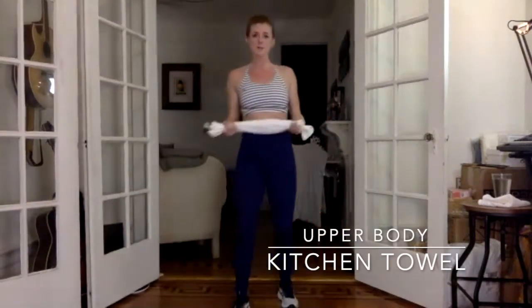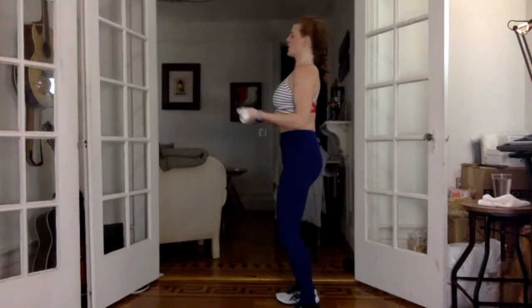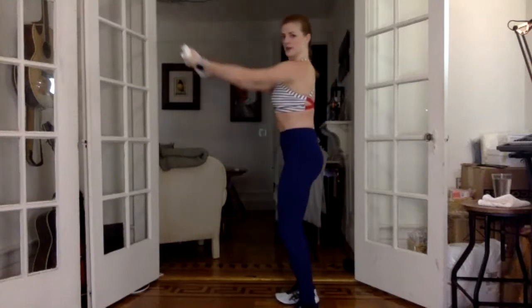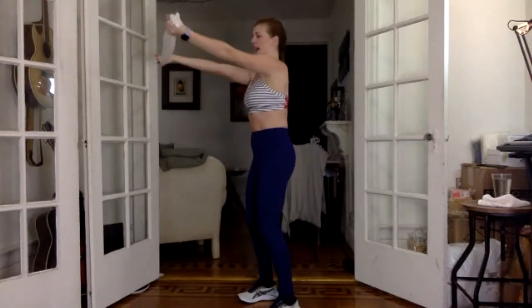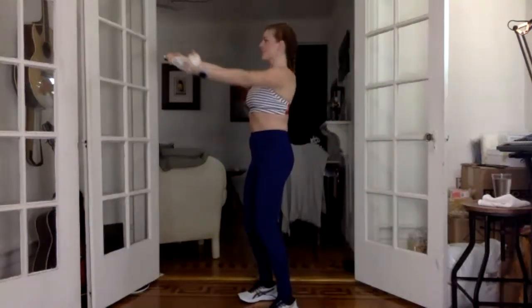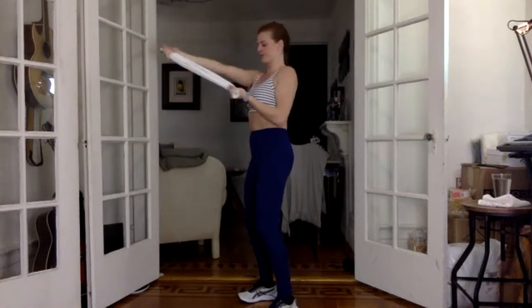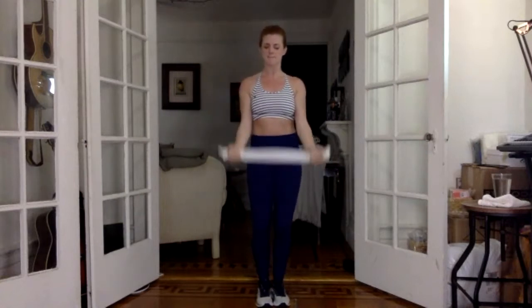Starting out with upper body. Reminder — the towel weighs nothing, so it is entirely up to you to do the work. Contract those muscles, make it happen. Palms up, reach straight out in front of you holding that towel. Shoulders down and back, big reach. Right arm pulls in, hold the elbow, and stretch — imagine you're going to rip the towel in half, left arm staying strong. Elbows in, drop the arms, we pull. Now really squeeze that bicep, make a muscle.